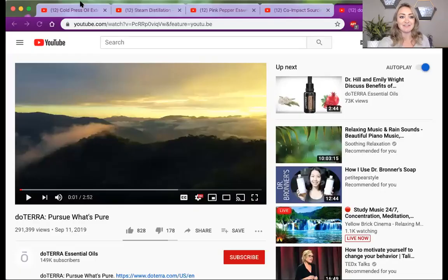Welcome to video number eight, the last video in our series. Today I'm really excited to share with you some of the science behind essential oils that I think will be practical and useful information for you. I also want to share about why sourcing matters, because co-impact sourcing, the model that doTERRA uses, is just so amazing. The first thing I want to talk about is how essential oils are made — some oils are cold pressed and some are steam distilled.